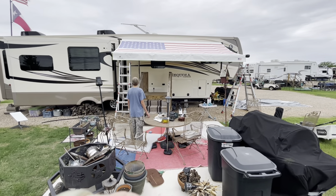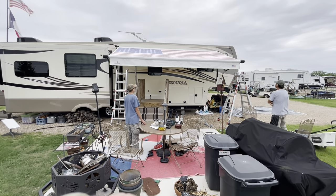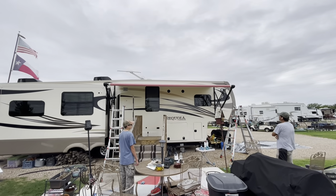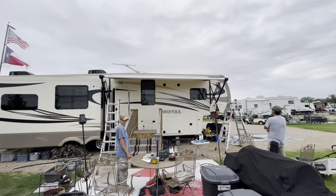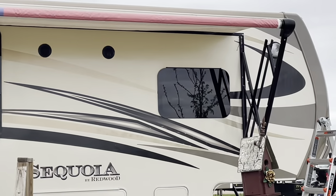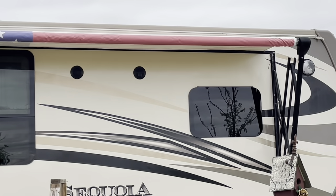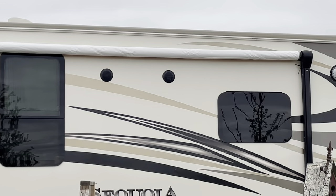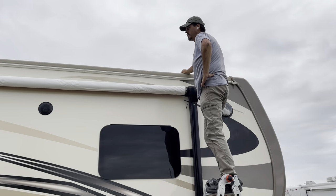Go ahead and all the way in. What I'm looking for right now is to make sure it's tracking straight and I'm watching the arms.